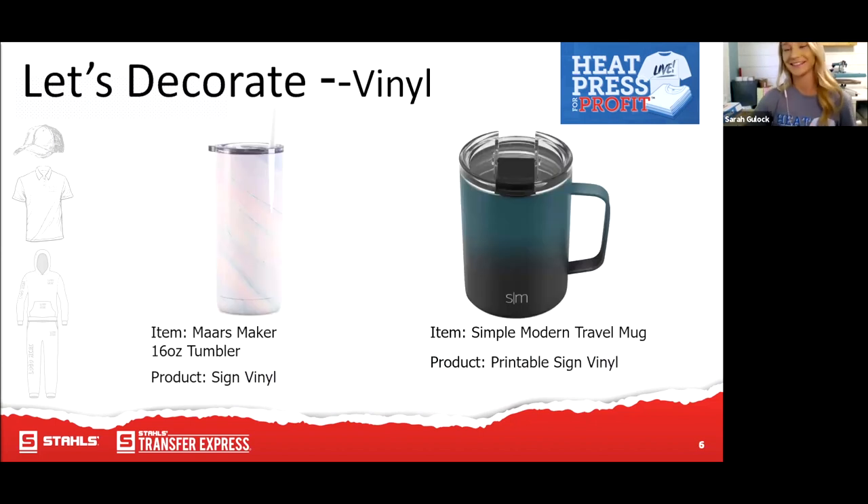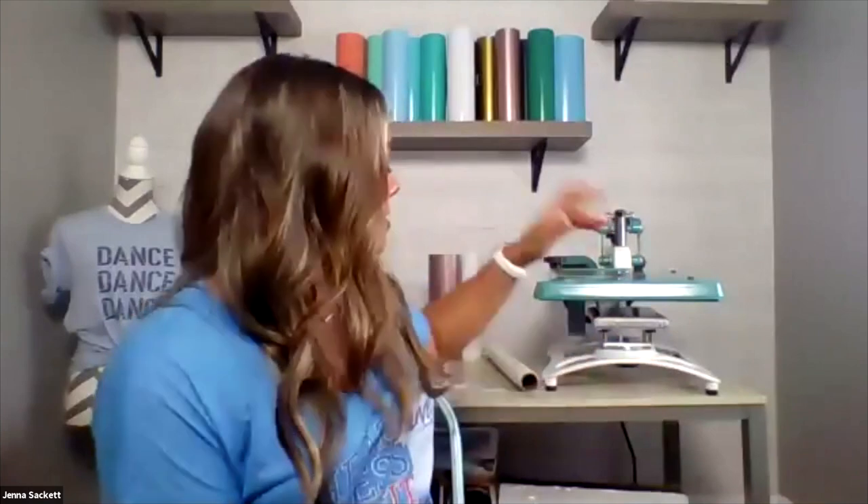Sign vinyl is easy to work with — you can do all different things with it, like layering and getting different finishes. There's always been a disclaimer with it: hand wash only. But even some drinkware without any print added is still hand wash only, so consider that if you're looking for a quick and simple way to personalize drinkware. This is extremely simple. I'm going to be working with the MARS tumbler — that's M-A-A-R-S — sourced through saveacup.com. They do case pricing, so you have to order a minimum — I think of 12.